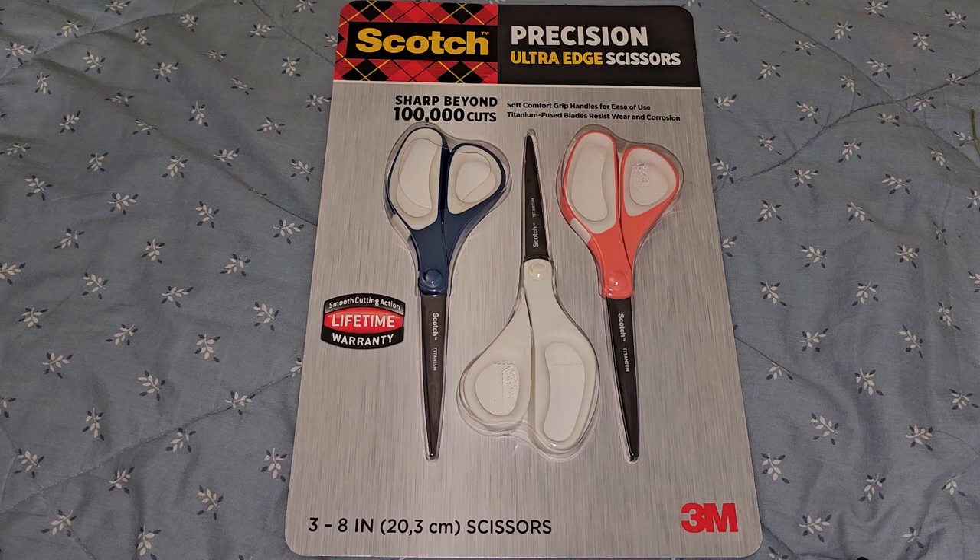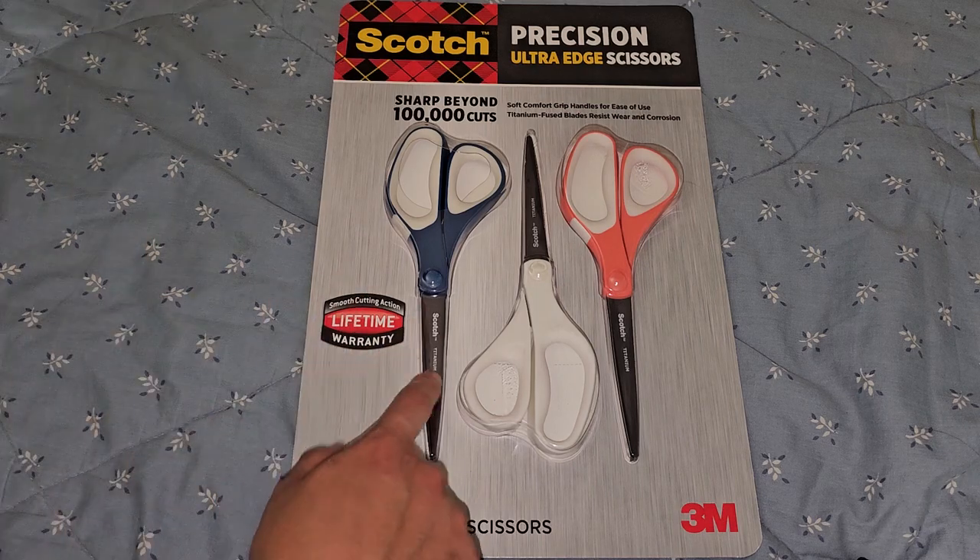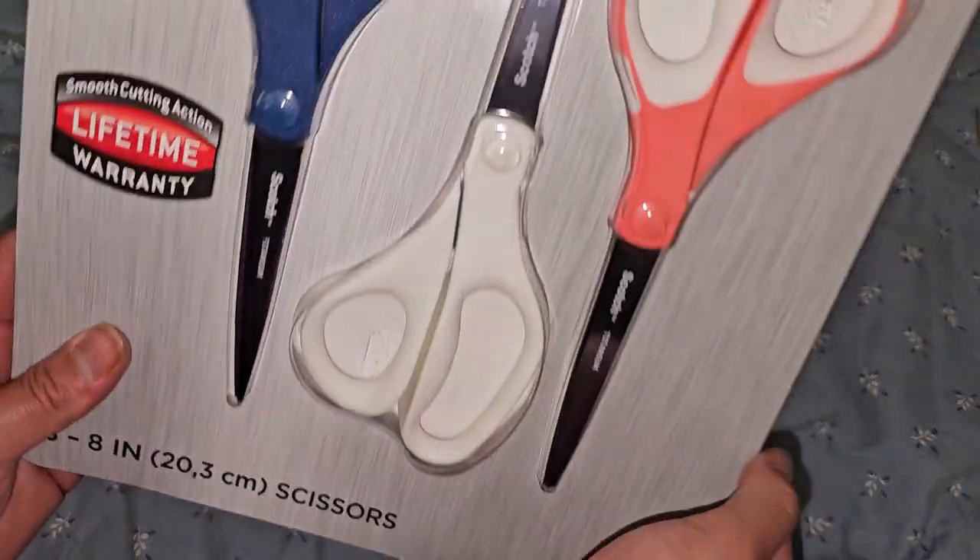So the price of these — normally $9.99, it was $2.50 off, so basically $7.50. Pretty cheap, only $2.50 a pair of scissors. Super cheap.